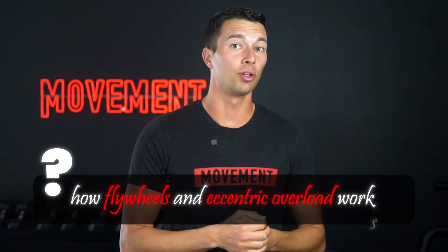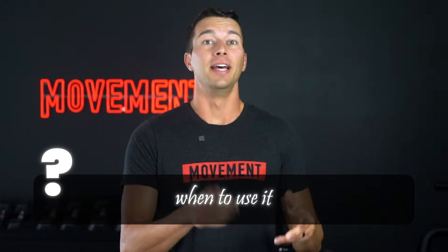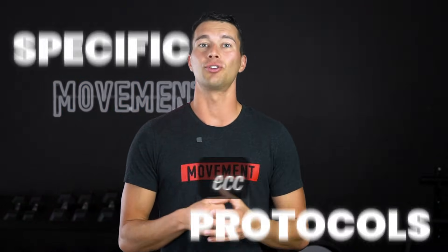Hey, what's up, guys? It's Matt with The Movement System. Chances are, you already know a lot about traditional strength training methods. But what you might not know as much about is eccentric overload and flywheel training. So in this video, we're going to break it down in detail. First, we'll cover the science — how flywheels and eccentric overload work, why it matters, and when to use it. Then, we'll explore the unique benefits of flywheels, such as if they can reduce muscle injuries. And finally, we'll cover the specific protocols for eccentric overload, including volume and frequency, so you know exactly how to implement it into your training. Let's dive into the science.